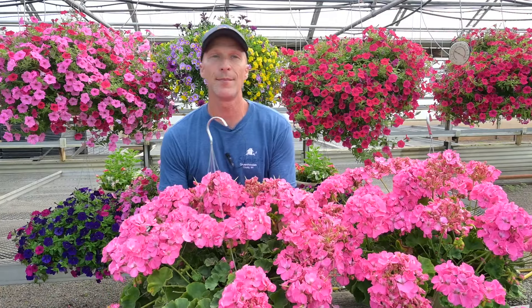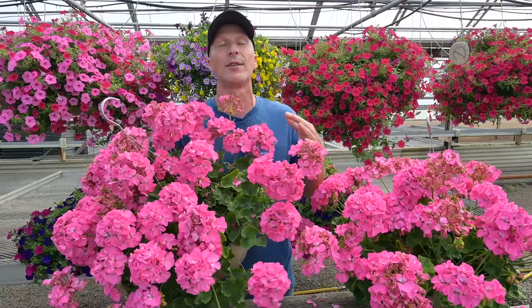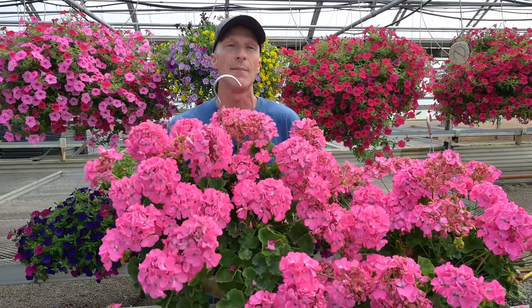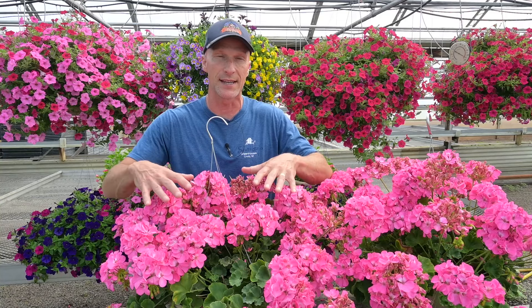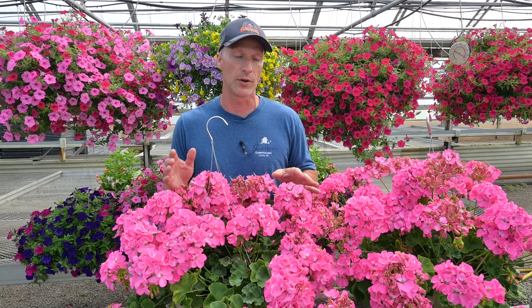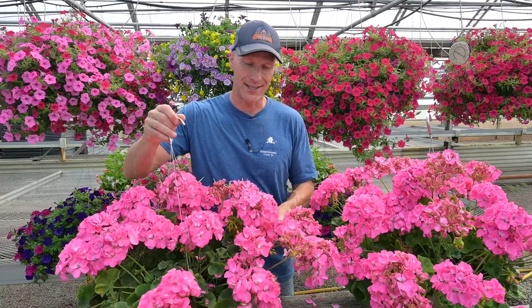This geranium, this hanging basket — this is a 12-inch hanging basket. We absolutely love this series. This is the Rocky Mountain series and it produces big, beautiful blooms. They get big, they're gorgeous in hanging baskets or larger containers, and they just perform all summer long. But just like any geranium, they're going to take some care.